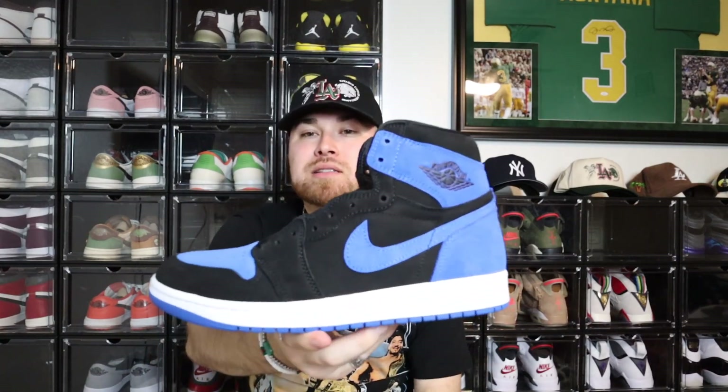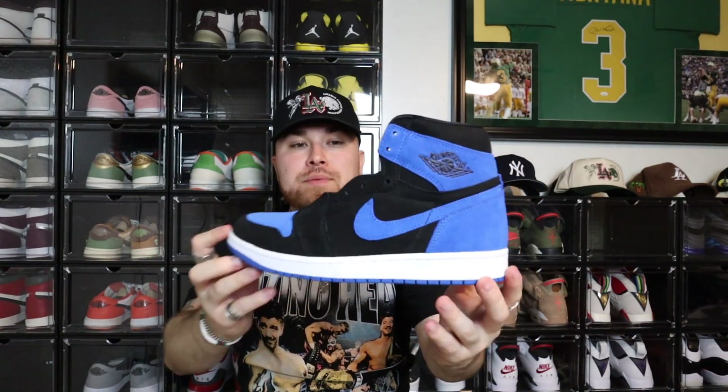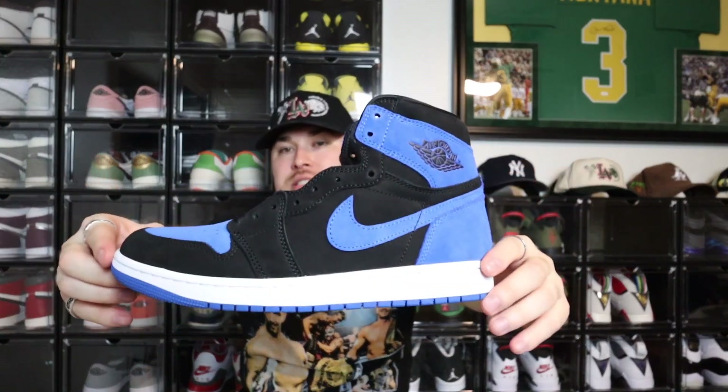For the price point I got it at, I'm happy with it. I think eventually it'll probably go back up to retail and has potential to do some numbers in the future when sneakers get hyped again. This is the Jordan 1 High OG Royal Blue, part of the reimagined series. Dope sneaker — I'll rock it, probably not now but maybe in the summer. For the sale price, I had to grab it.